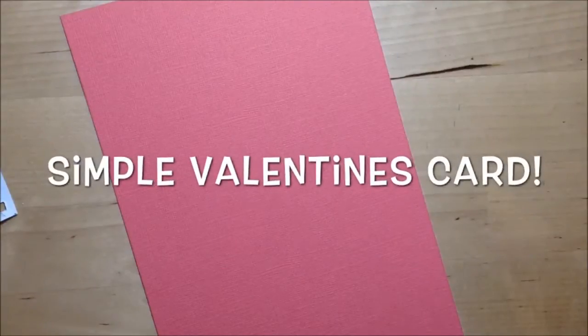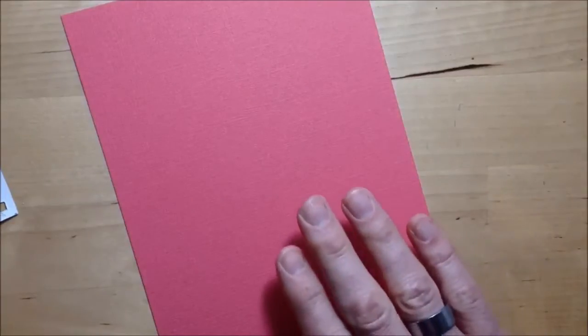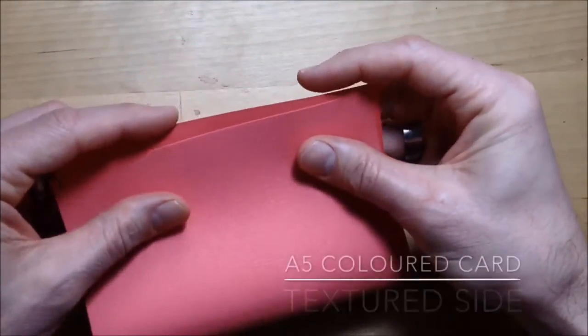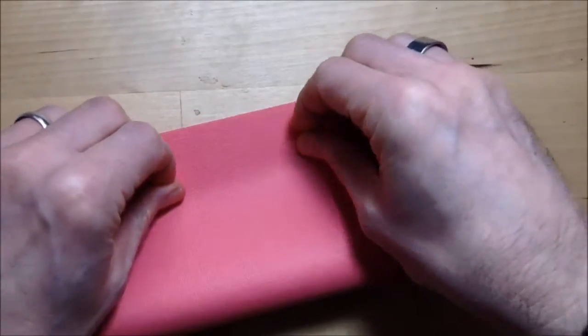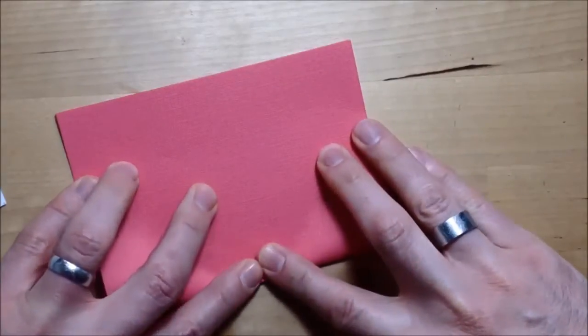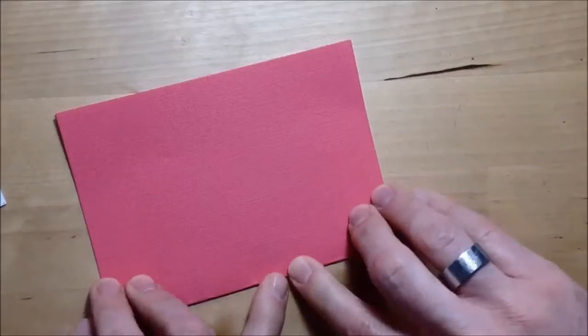I'll share how to make a simple Valentine's card using the basic minimum of equipment. I start with just an A5 piece of coloured card — smooth on one side, textured on the other. I fold it so that the texture is on the outside, making it the working surface. I fold it in half so it is now an A6 size card.